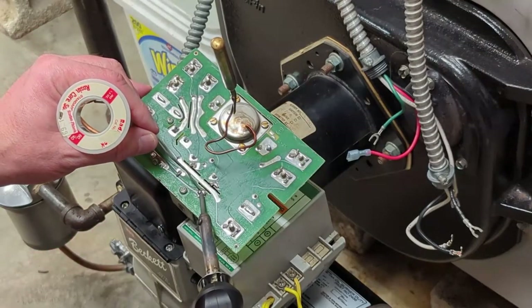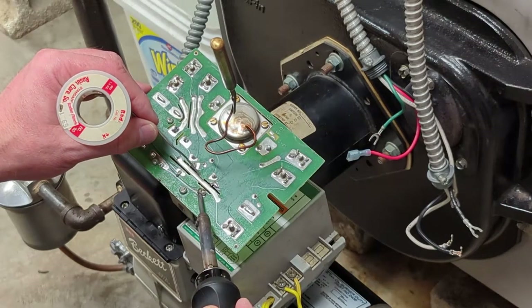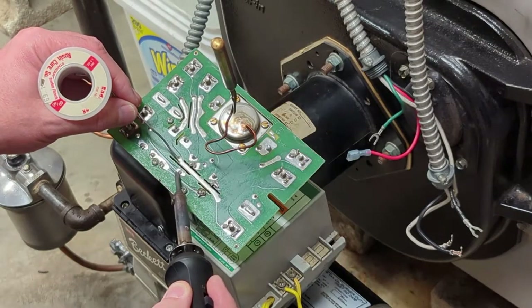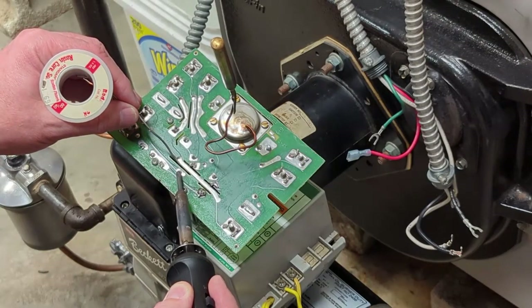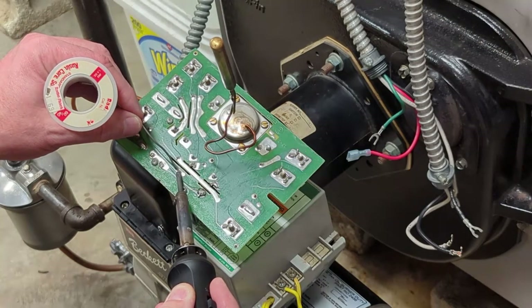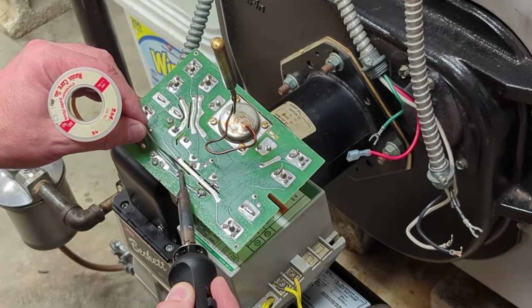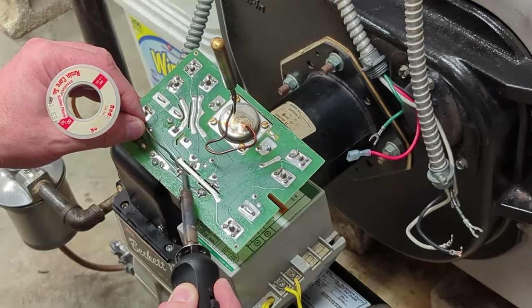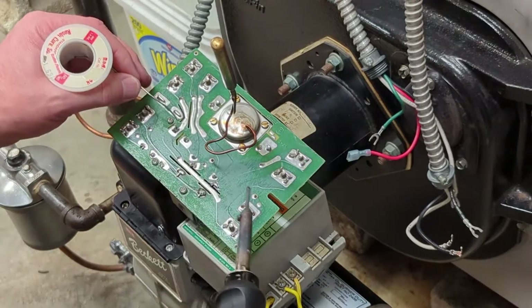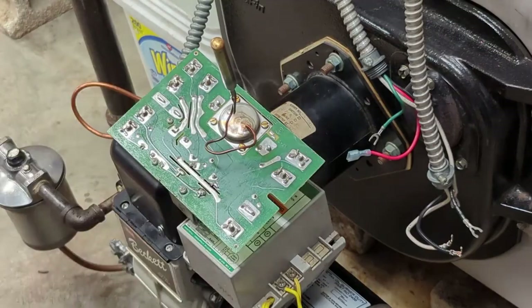It doesn't look like it's making good contact with that wire. There we go, that's looking better. The others look nice — I think that's good. We'll leave it like that and see how it goes.